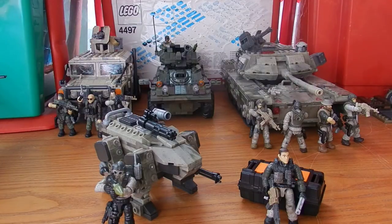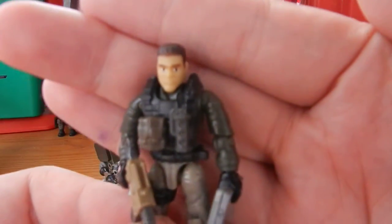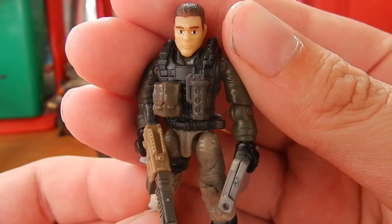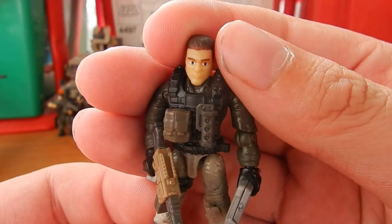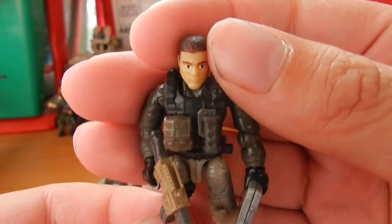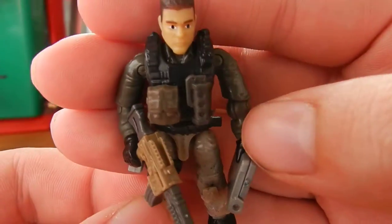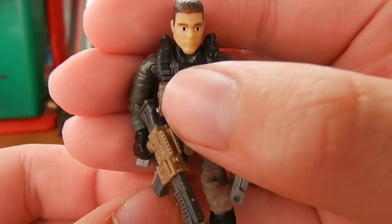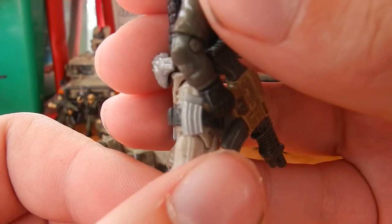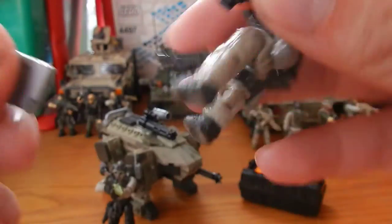Before we take a look at the Claw itself, let's look at the two figures included. Both figures are unnamed, but we have a very nice maskless face on the first figure with really sharp paint applications — noticeably better than the earlier wave. This figure comes with a variety of accessories: a green/grey concussion grenade, a tan ammo pouch, a silver weapon magazine, a silver pouch, and the laptop piece.